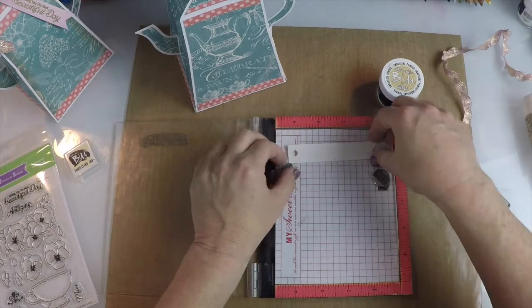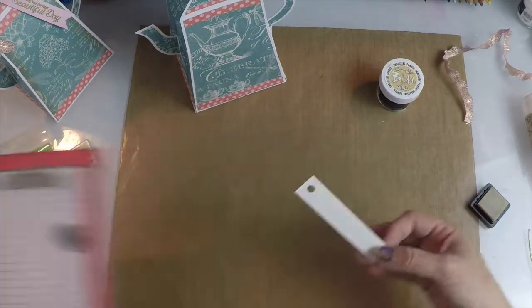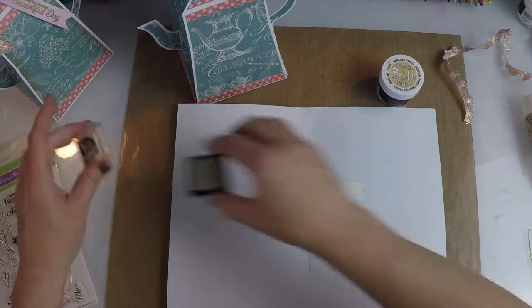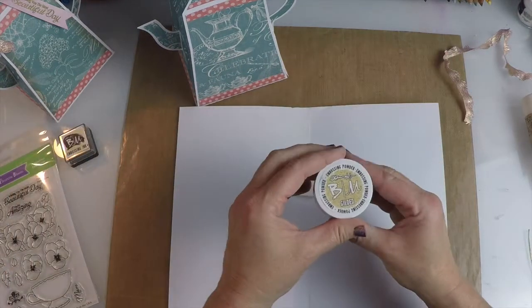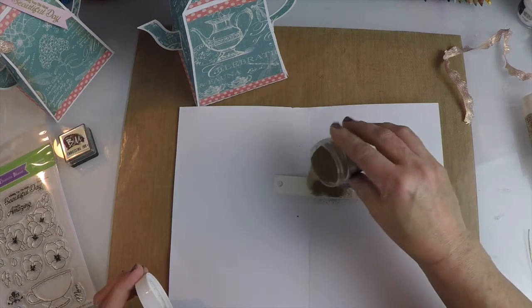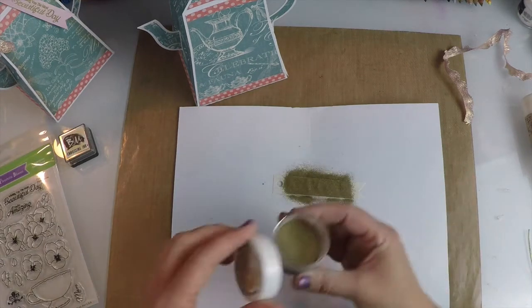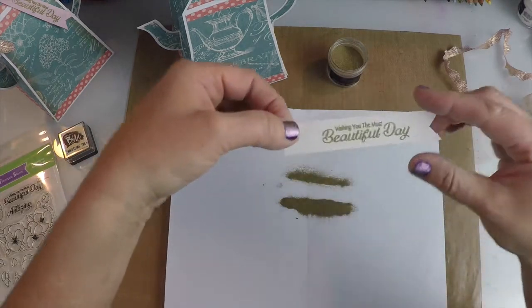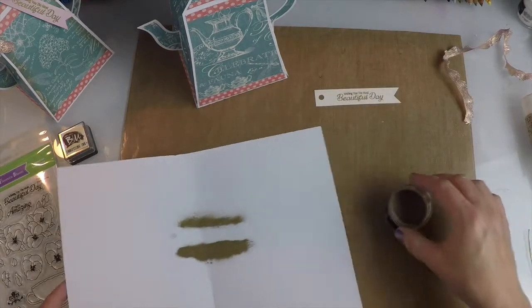So I'm just going to pull this off, set that to the side. This is some embossing powder — this is Gilded by Brutus Monroe. I'm going to sprinkle a little of that on. And we're going to heat that up. Look at that — isn't that pretty? Now let's heat that up.